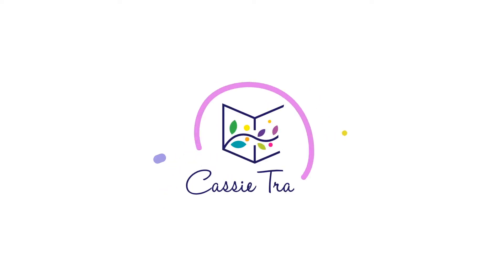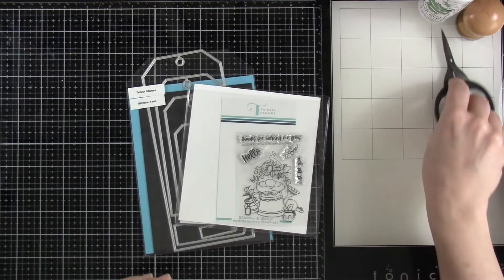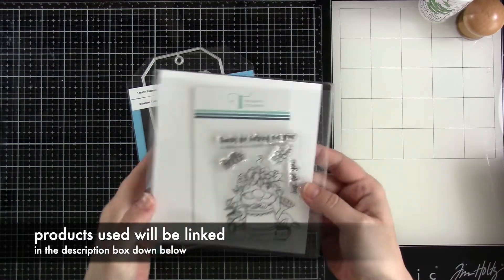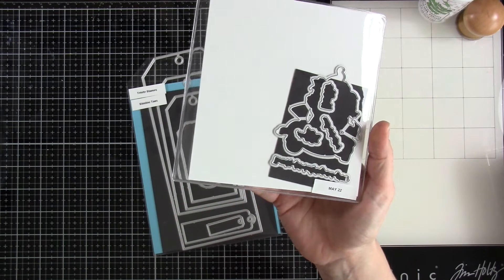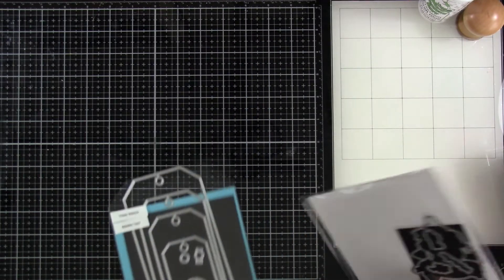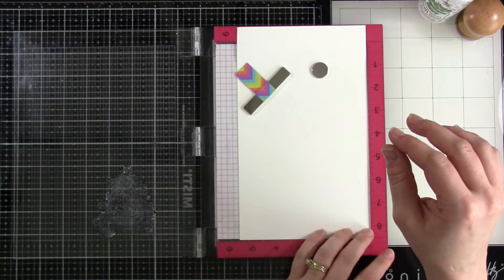Hi friends! Welcome back for another Trinity Stamps video. This is Cassie. Today we're going to be making some watercolored tags and I am going to be using the brand new Bloom and Grow Stamp and Die. That little gnome is too stinking cute. We have our matching dies and we also have the Slimline Tags dies.